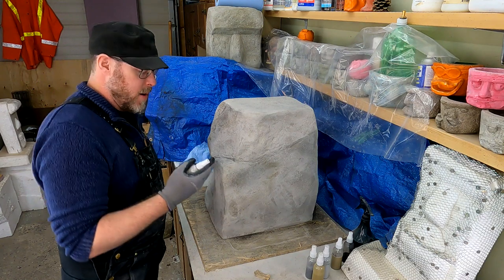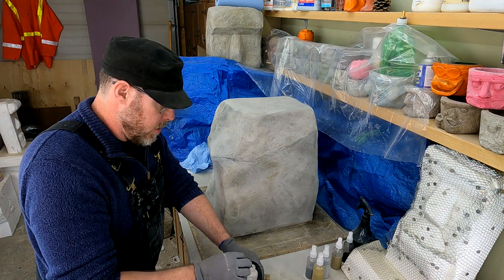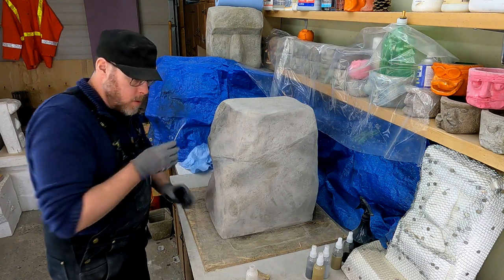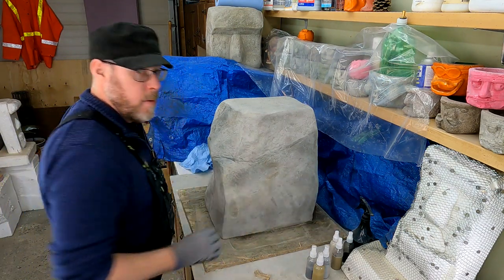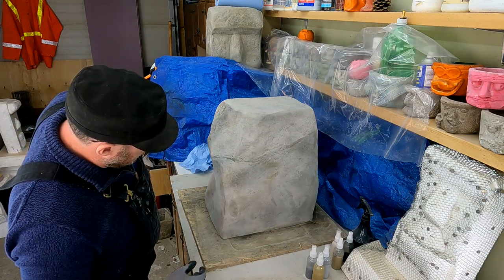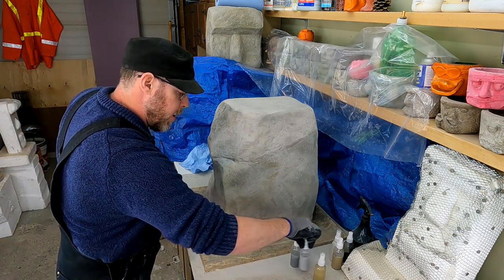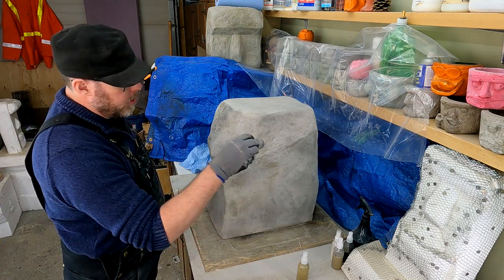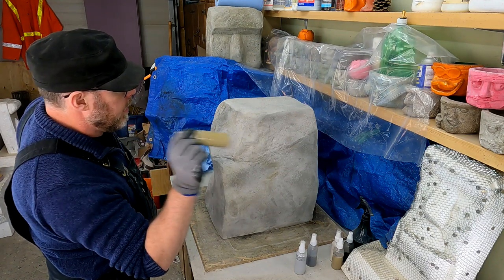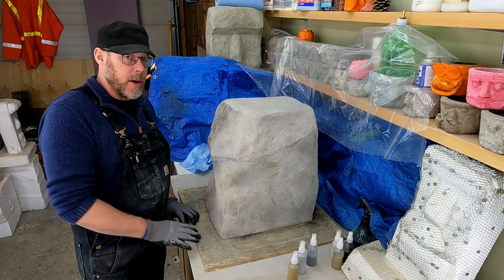Looking better and better every round, but that's it — I've got to stop here. I'm not sure if I'm going to use both of the grays or even any of the grays; we'll see how this goes. We have to wait first, so I'll see you back in about an hour.